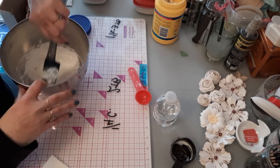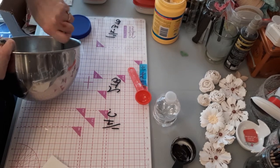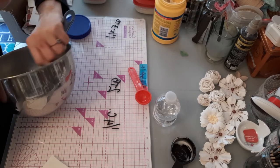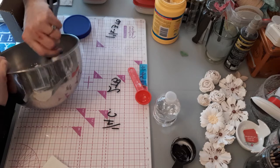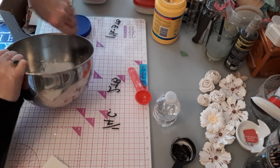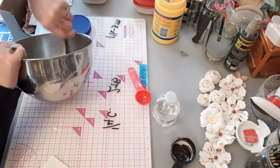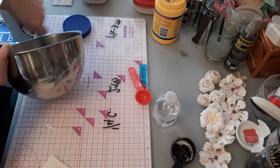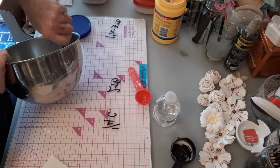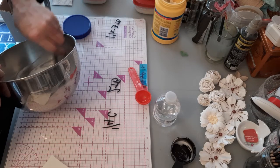It will come together for you and turn out pretty nice if you do it right — just be patient. Remember, this is free, so if you're just starting out and don't want to spend money on expensive art supplies, this is an easy fix. It works just as well as store-bought gesso.